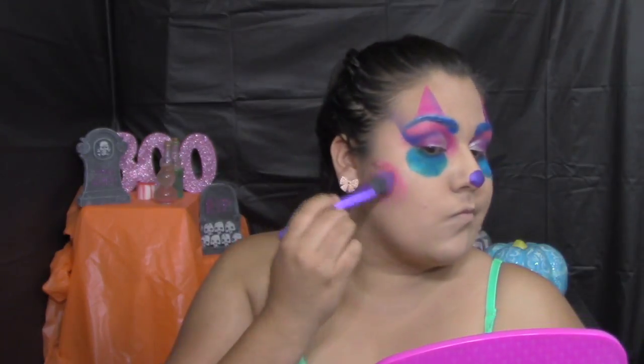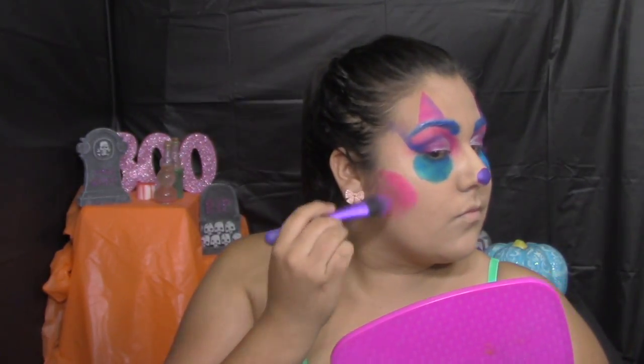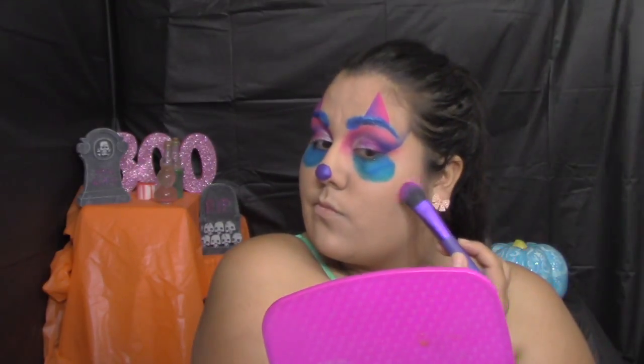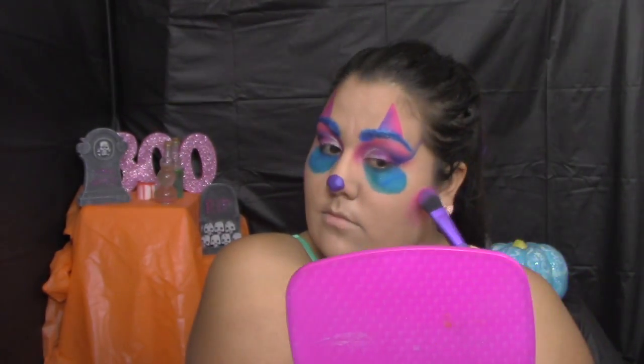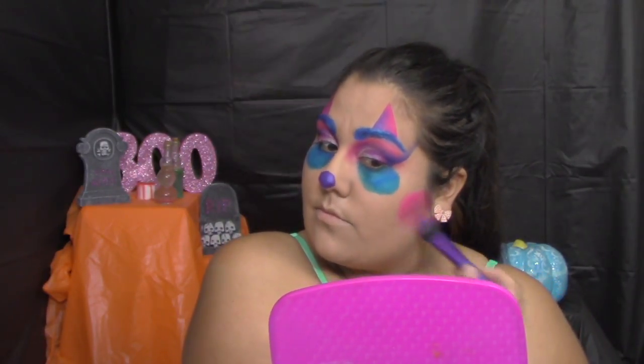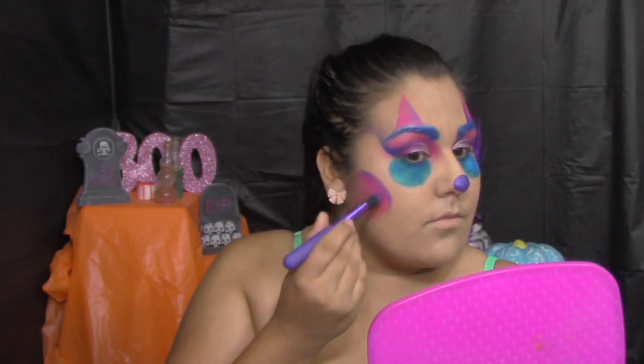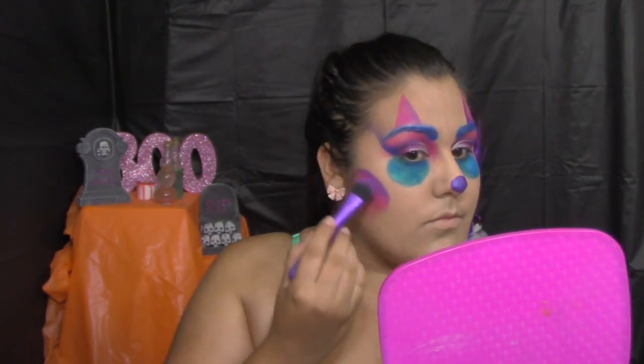For the same blending effect that we did on top of the eyebrows, I'm going in with Savage using a foundation brush, making a circle — almost like contouring the face, but with colors since I'm a clown. I'm using pink, and then on the outer edge going in with Chaos to make that beautiful purple.